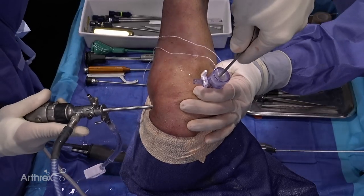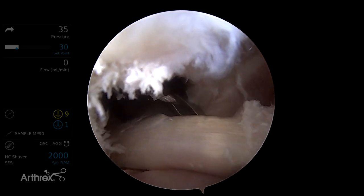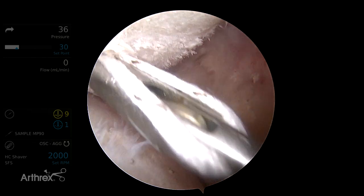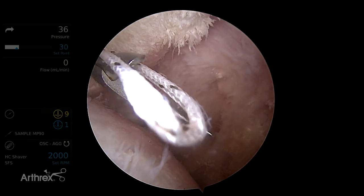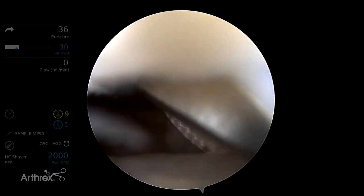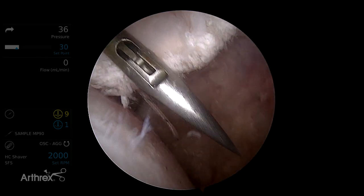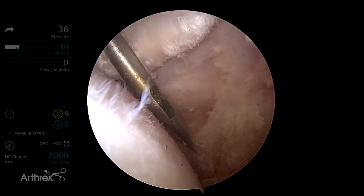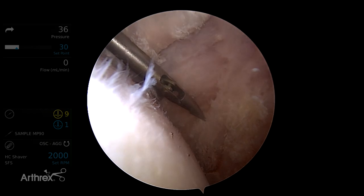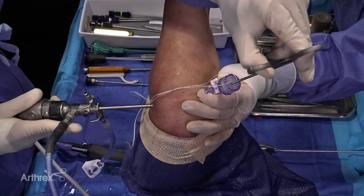My first step, once I've identified the tear, is to place a tagging suture in the biceps tendon. I'm going to load a suture in the middle of a penetrating device, pass through the tendon, drop that loop on the backside, and go back and retrieve it. We want to be careful not to incorporate any soft tissue, but by retrieving that loop out the same cannula, we can then pass the free ends through the loop to create a half-racking suture.